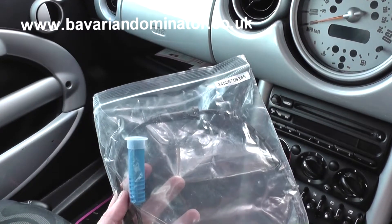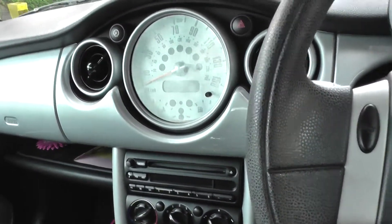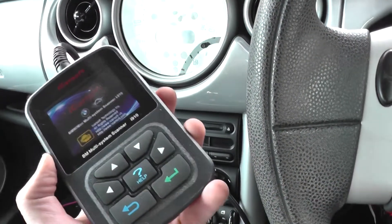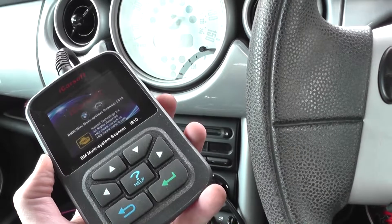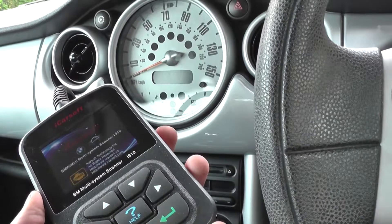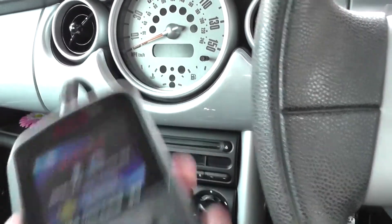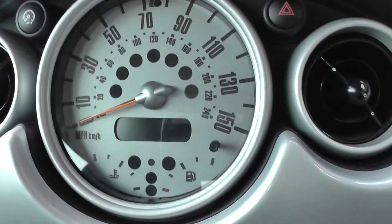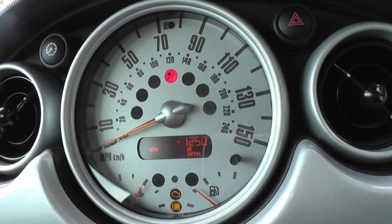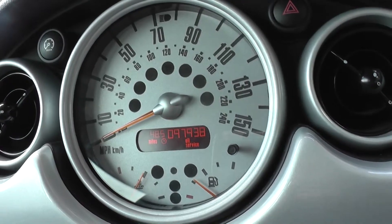We're back in the vehicle. Using the iCarSoft i910, we've already fitted the new ABS sensor and erased the trouble codes. I'll turn the engine on now — as you can see, the ABS light has gone off straight away. Successful diagnosis and reset.